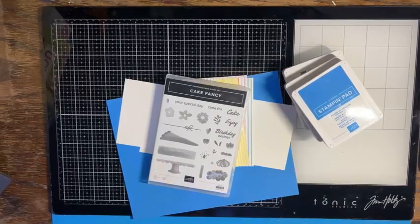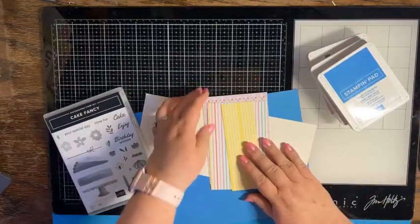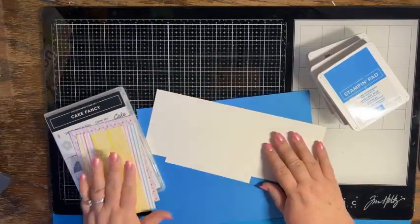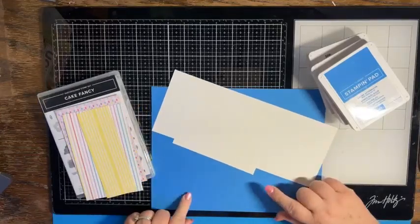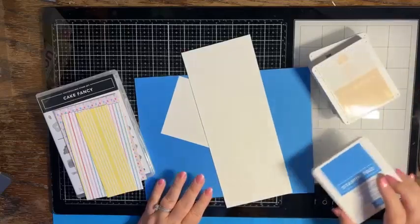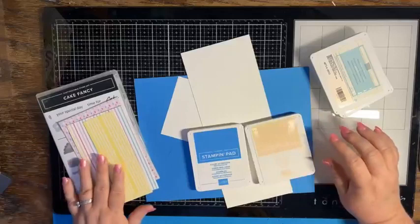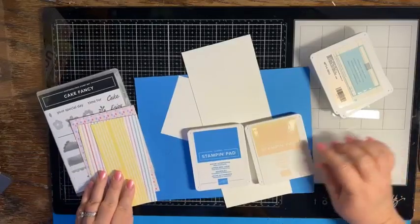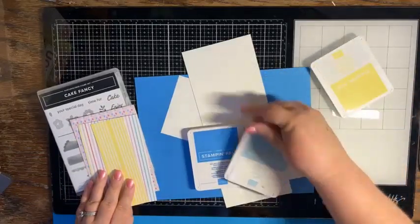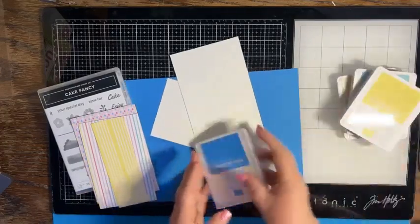Hello everybody, it's Crafting Just Because with Chris Cowan. We are going to play with the Cake Fancy stamp set. I also have the Air Balloon Designer Series Paper, some Azure Afternoon cardstock, Basic White cardstock, and stamp pads that coordinate with the Designer Series Paper: Azure Afternoon, Petal Pink, Balmy Blue, and Lemon Lolly.